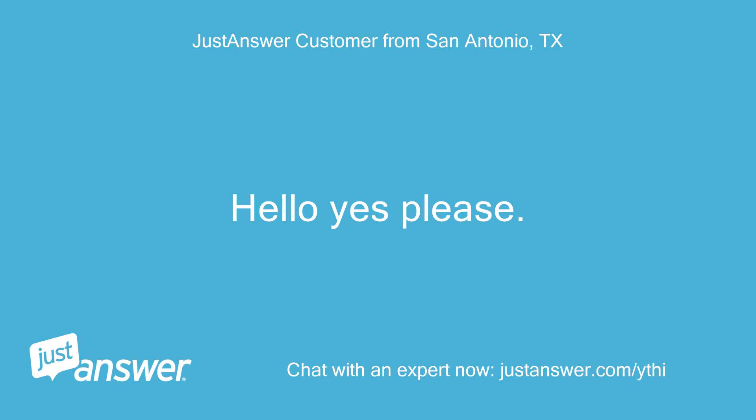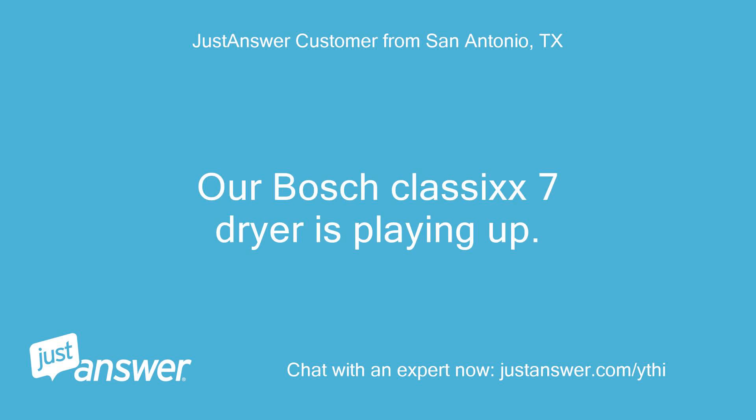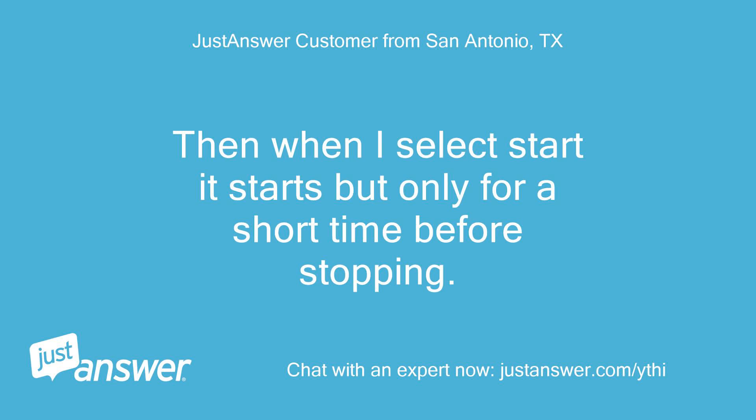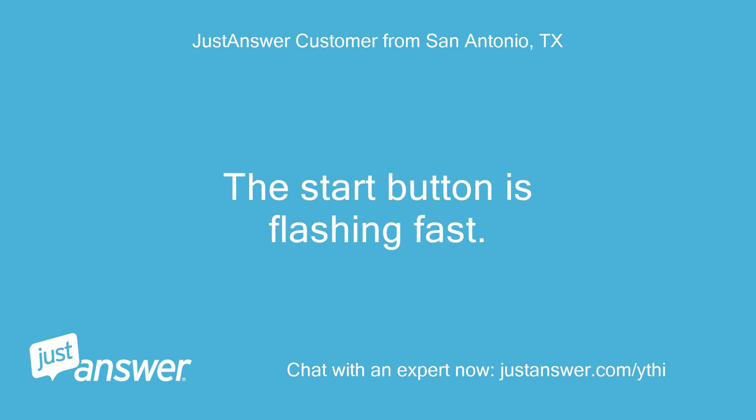Hello, yes please. Our Bosch Classic 7 dryer is playing up. It starts and then beeps. When I select start it starts but only for a short time before stopping. The start button is flashing fast.